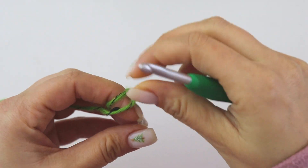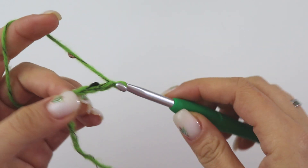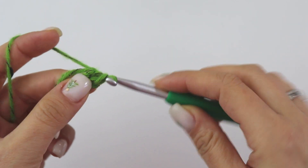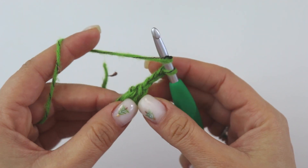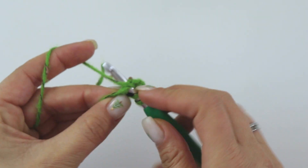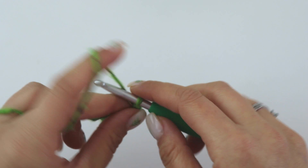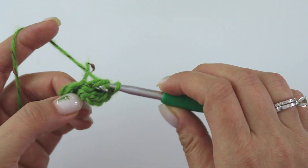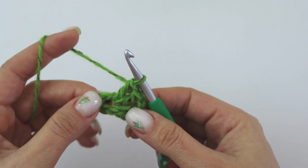Start with a slip knot. Insert from this first chain, grab the yarn, pull through — chain three, that's my first double crochet. Yarn over, insert into this ring and make one more double crochet — insert, wrap yarn, yarn over, pull through two, pull through two. So we have two double crochets, then chain one, and into the same place put two more double crochets. Chain three — that's our first set.